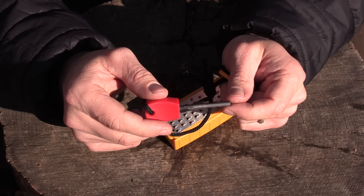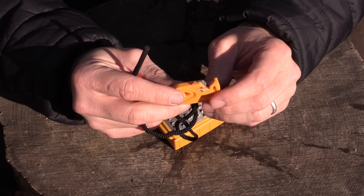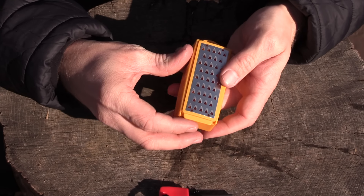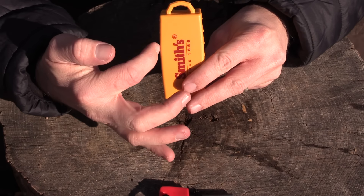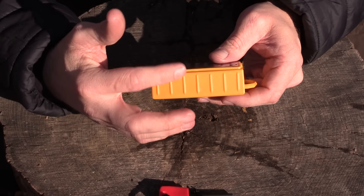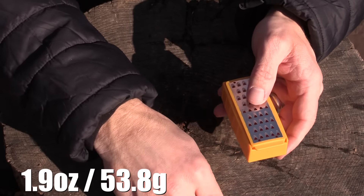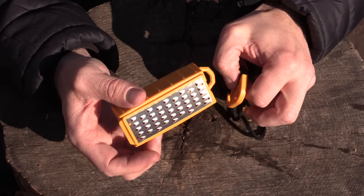You do receive this very small ferro rod. It comes with a striker, and I'll get to that in just a minute. When it comes to the dimensions, you are looking at 3.65 inches long, a width of 1.5 inches, and about 1 inch deep. When it comes to weight, you are looking at 1.9 ounces with the Ferro Rod and the Striker — so very lightweight.